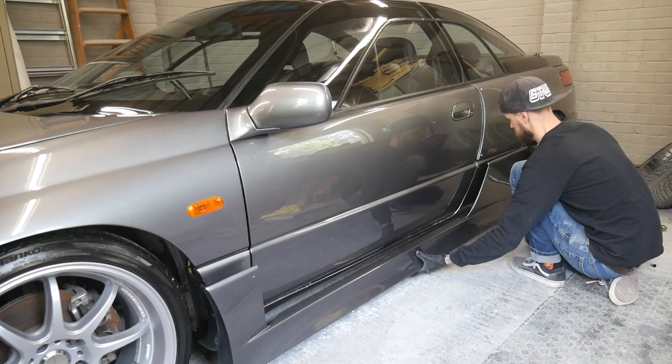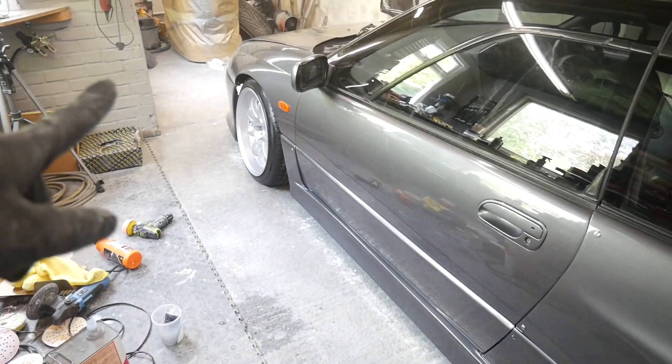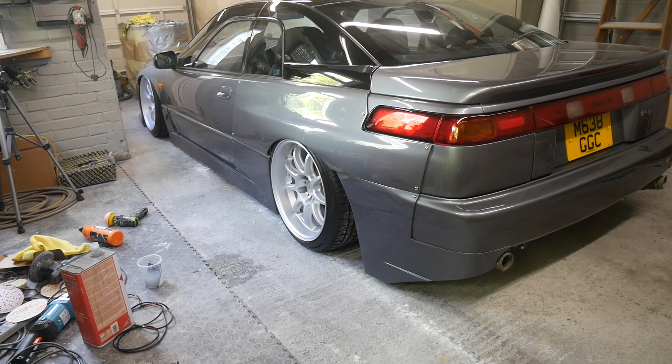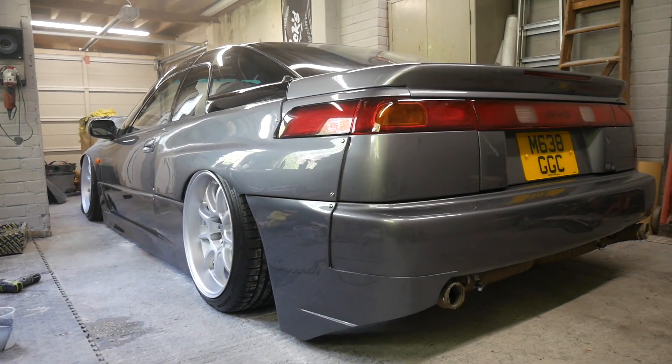Side skirt focus. Going to put that rear spat on — that one's on. Let's move the car forward so you can get a better angle. Just moved it forwards and had a final look. Still need to put one spat on the other side. Getting into the corner as much as possible to show you.